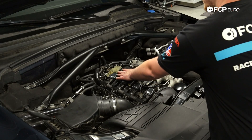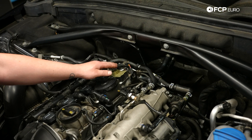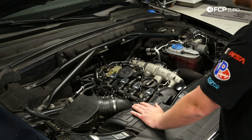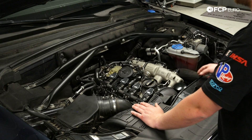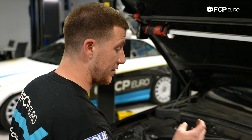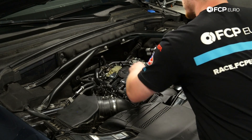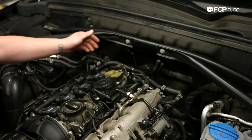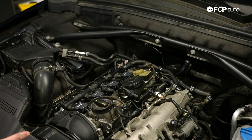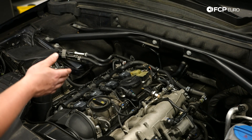Right behind the breather system is your high-pressure fuel pump. There's not really a common failure on this HPFP compared to the earlier 2.0T engines that had a cam bucket that would wear through and damage the camshaft. This one has a nice roller wheel that rides on the camshaft, so Audi fixed that issue. Also plugged into the high-pressure fuel pump is your vacuum pump. Not many issues with the vacuum pump, but there is a gasket — sometimes you may find an oil leak that just means you need to replace your vacuum pump gasket.